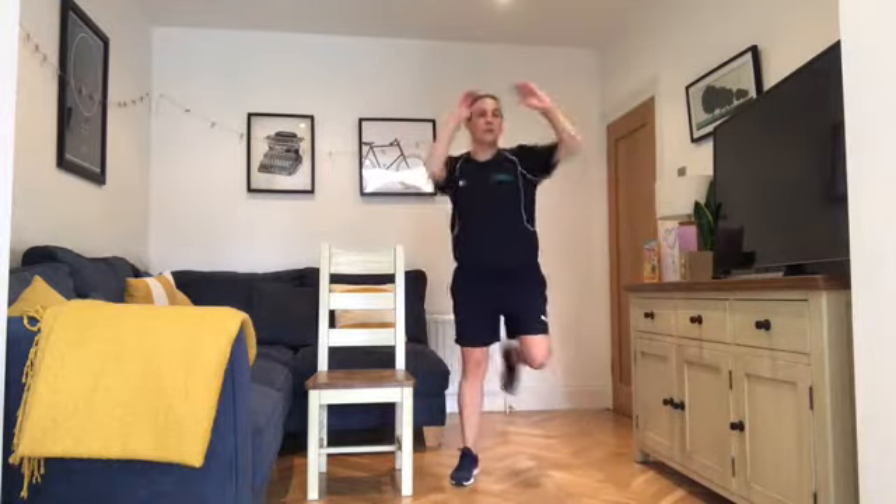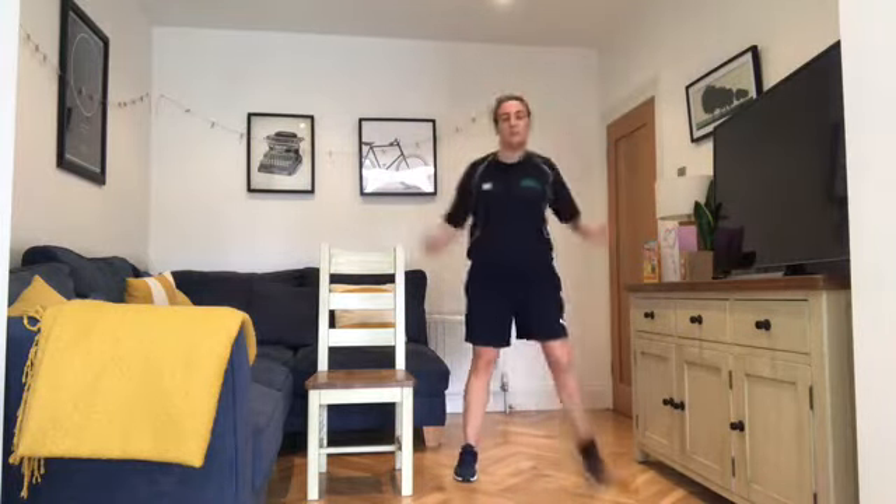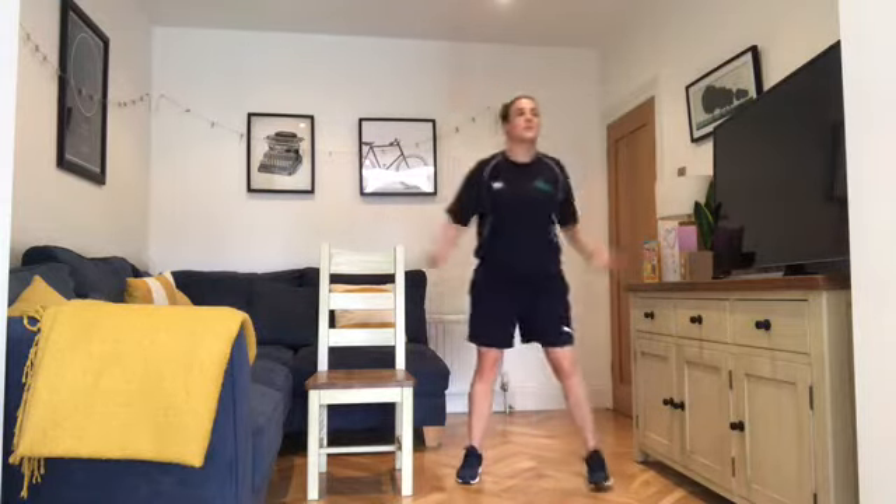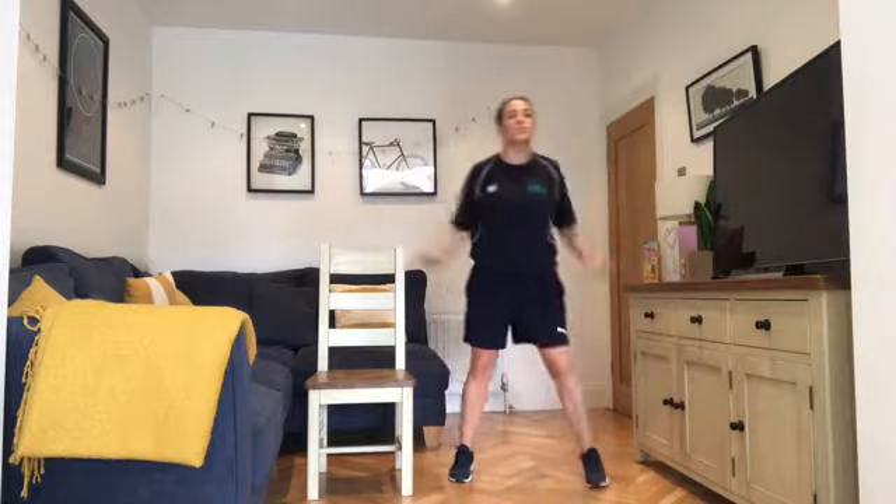Keep the knees nice and soft, up and down. Finishing in three, two, one — and stop. Well done! First circuit done. Great work. Grab some water, have a two-minute break, and we'll do the circuit all over again.